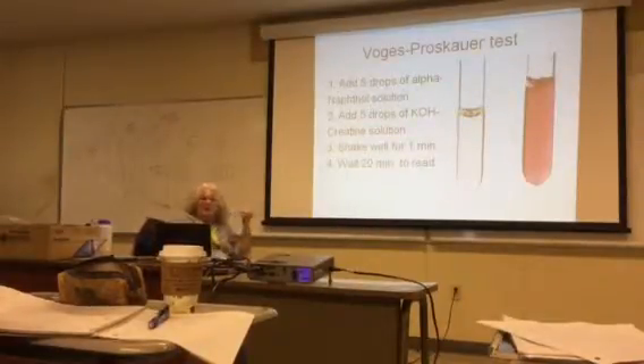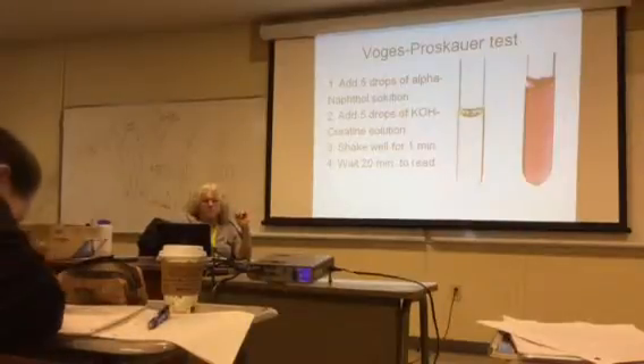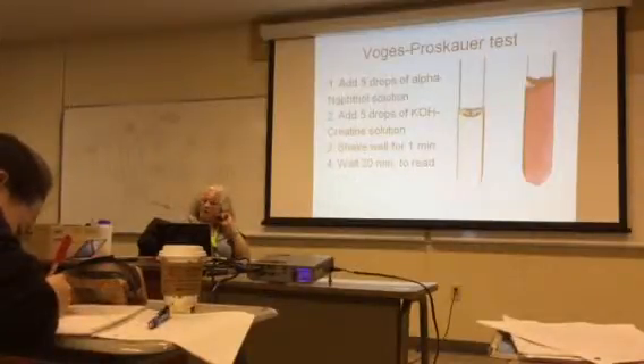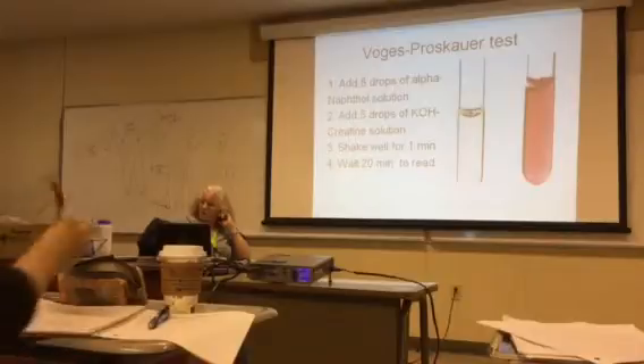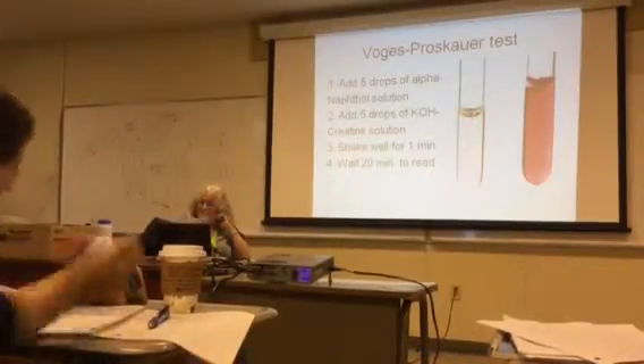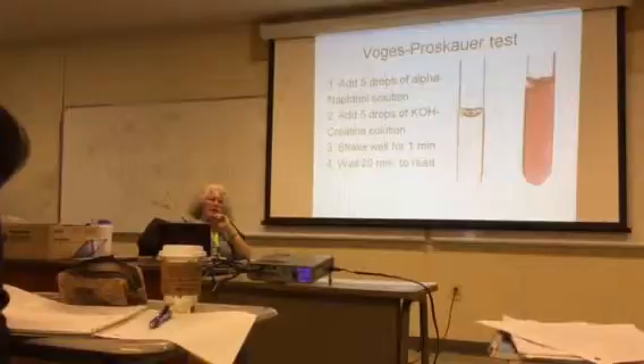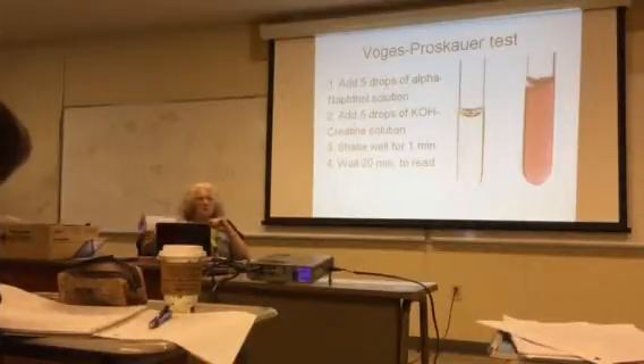Here's how we do it: add five drops of alpha naphtol solution, then add five drops of potassium creatinine, then shake that tube very well for one minute. Put your lid on and push it down. I usually have students take the lid off and put their gloved thumb over it and shake — not gently, but with a good vigorous shake for about one minute.